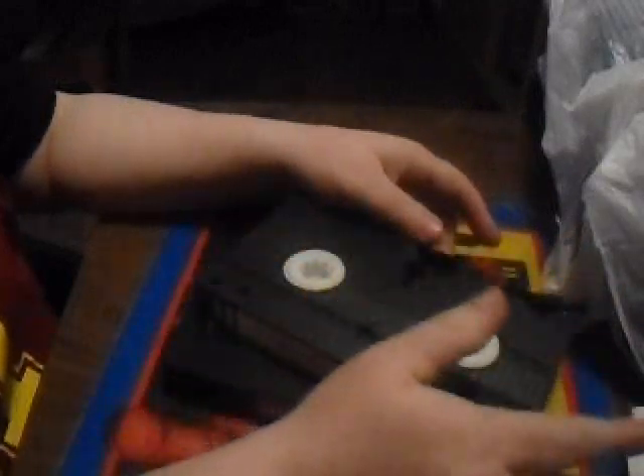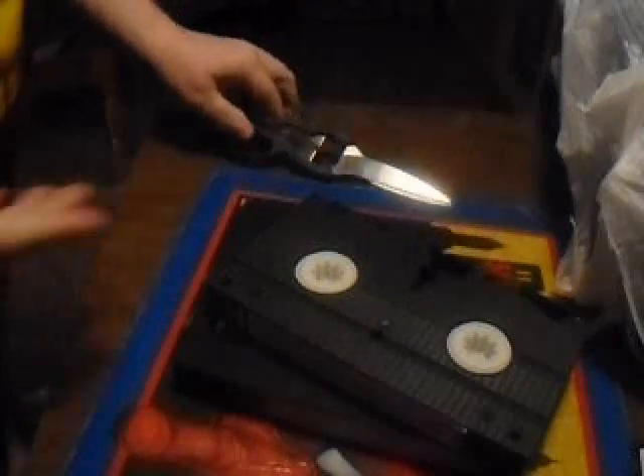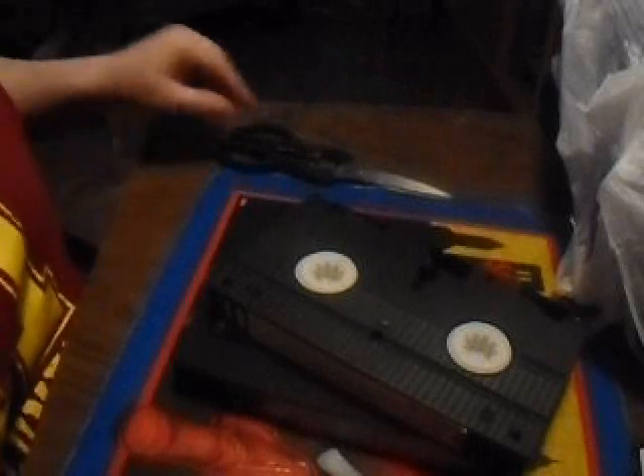I forgot the scissors so let me go get them. There are two ways you can do this: you can tear it with your fingers and get your fingers all black, or you can cut it with scissors.